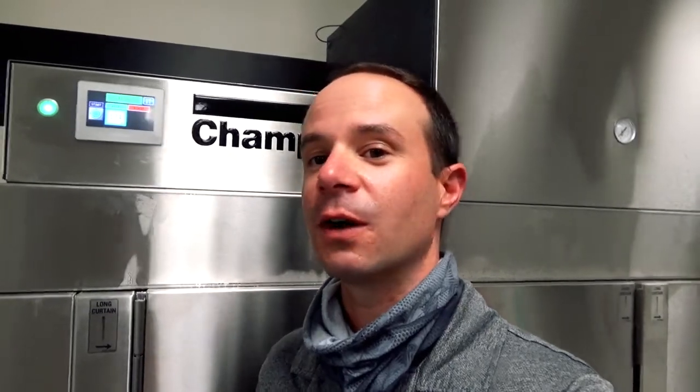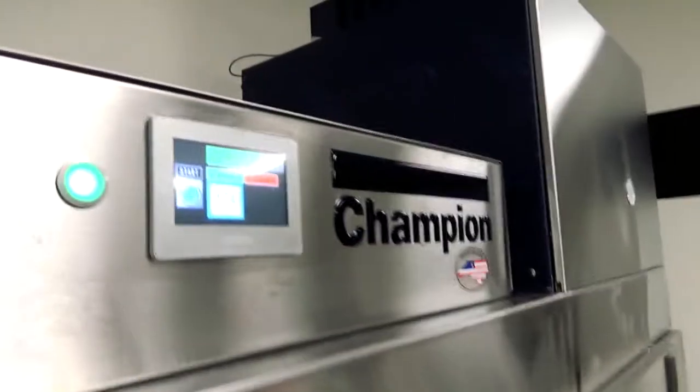Let's go over how to set it up, what it looks like from the factory, and share the password with you, then do a quick run-through so you know what to show your customers or operators on these machines. Let's get started and go over to the control panel.